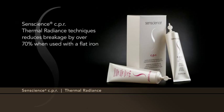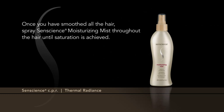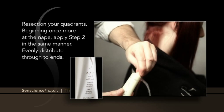Senscience CPR Thermal Radiance Technique reduces breakage by over 70% when used with a flat iron. Once you have smoothed all the hair, spray Senscience Moisturizing Mist throughout the hair until saturation is achieved. Re-section your quadrants.